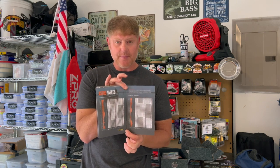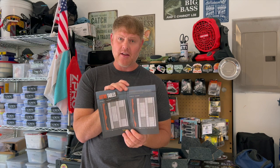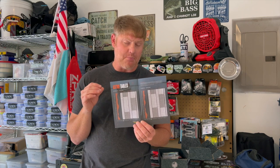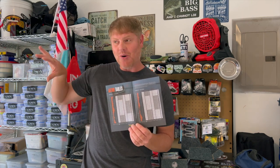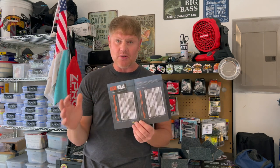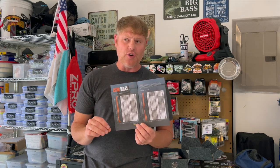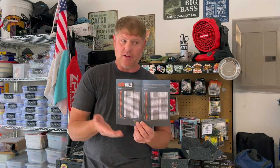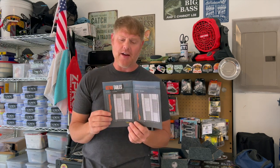If you watch previous unboxing videos, you'll know that my favorite thing in this whole pamphlet is the lunar calendar. I study this thing because I actually go out on new moons as much as possible. I don't like fishing full moons because fish are more active at night during a full moon. New moons means fish are mostly more active during the actual day when I want to be fishing, so that's why I concentrate on the new moon lunar calendar.